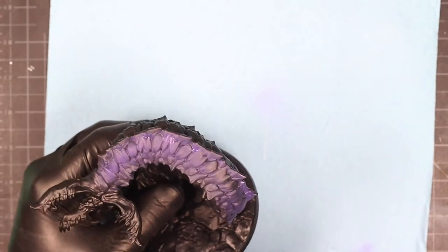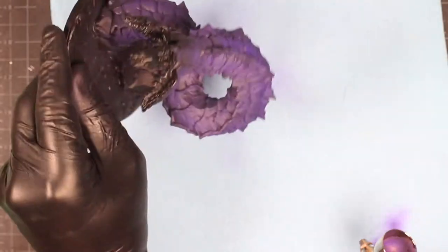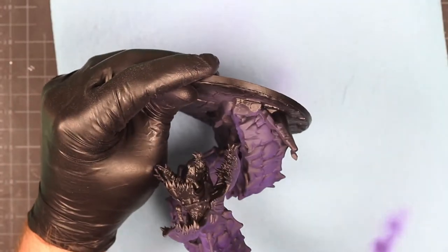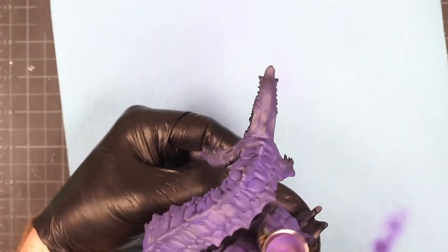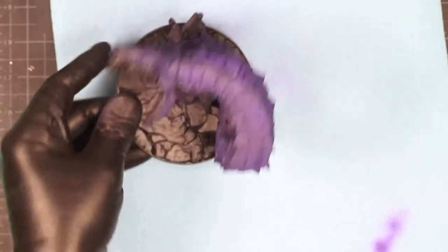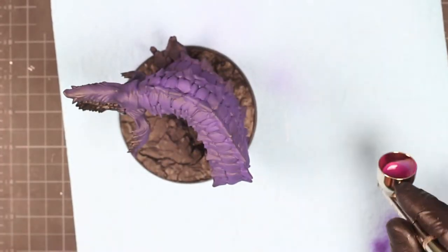Jumping right in, we're gonna go ahead and base the whole thing with a lightish purple color. This is going to be the undertone, and we're gonna come over the top of this with a much brighter color — please pardon the bright LED lights, they do make everything look a little bit brighter than they really are to the naked eye — but it is kind of like a hot purple-pink color.